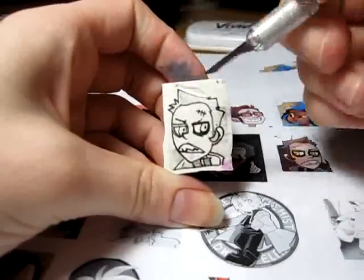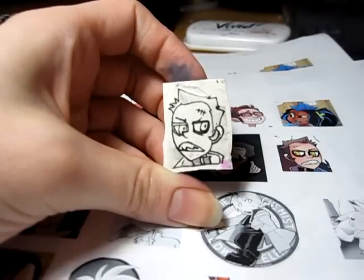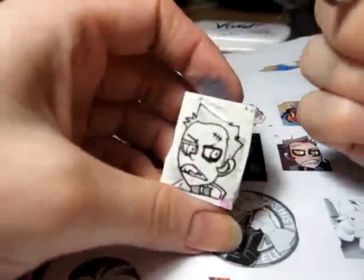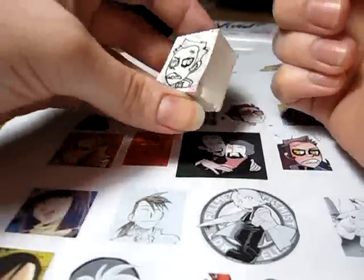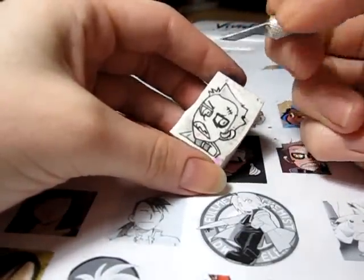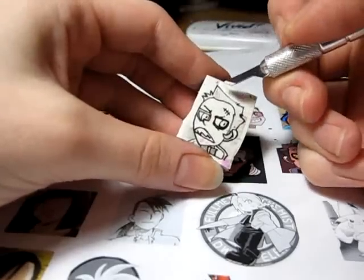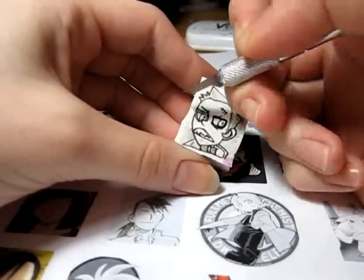I also have pen marker on top of it because it helps me keep track of what I'm carving out and what I'm not. The idea is: black — you don't carve out; white — you do carve out. Usually I start around the perimeter.